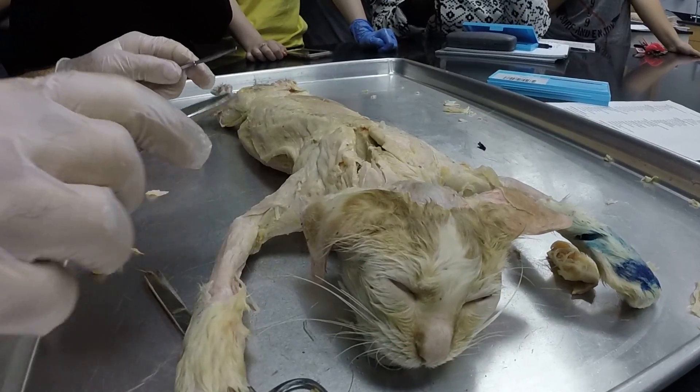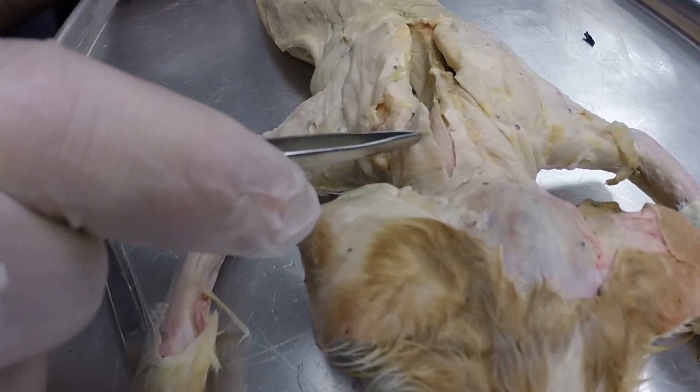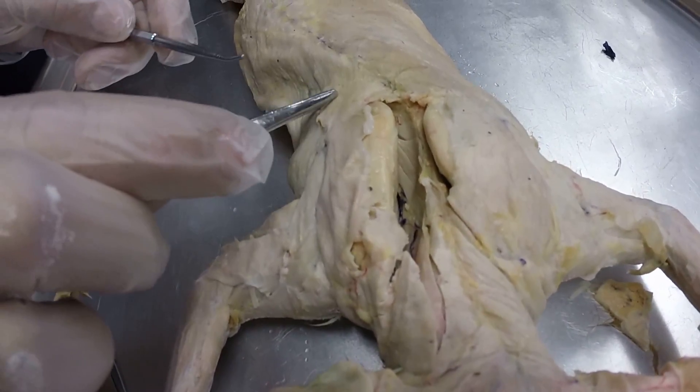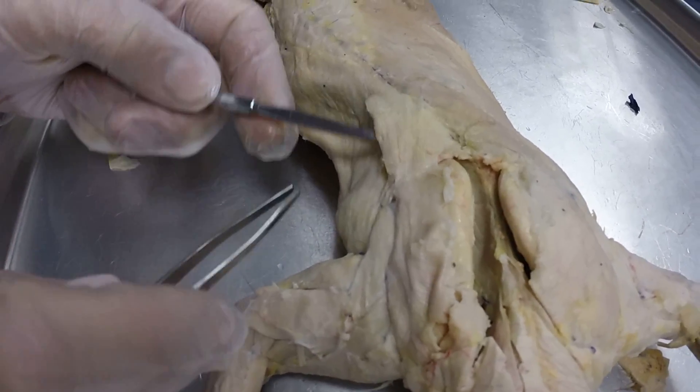Let's go over some cat muscles. We'll start on the back here with the superficial back muscles. This is the clavotrapezius right here. This one over top of the shoulder blade is the acromiotrapezius, and then behind that you have this little triangle shape, which is your spinotrapezius.